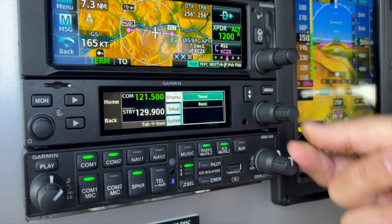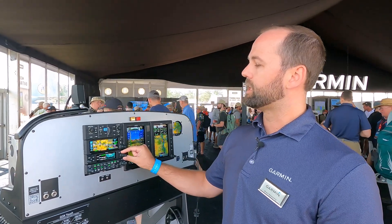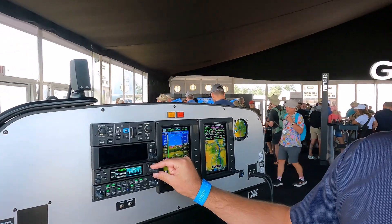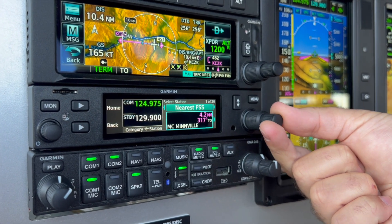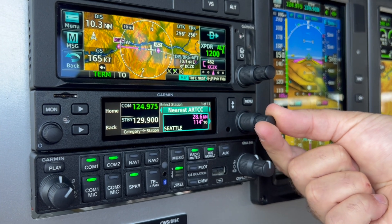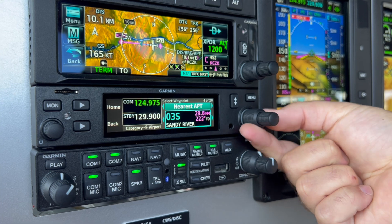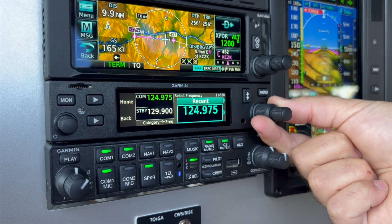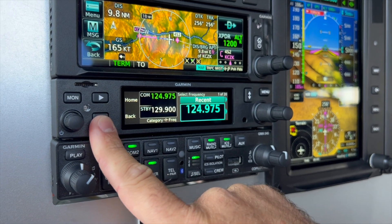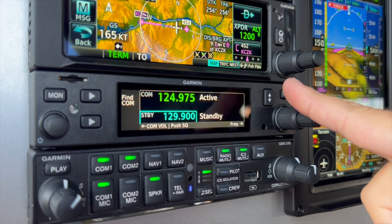We have a few other options like the Find a Comm feature. I can search frequencies on this radio by recently used frequencies, user frequencies, full database information, nearest airports — I can cycle through different nearest airports on this unit — nearest air traffic frequency options, and flight service stations. Just a really rich product set that we're able to find on this radio.